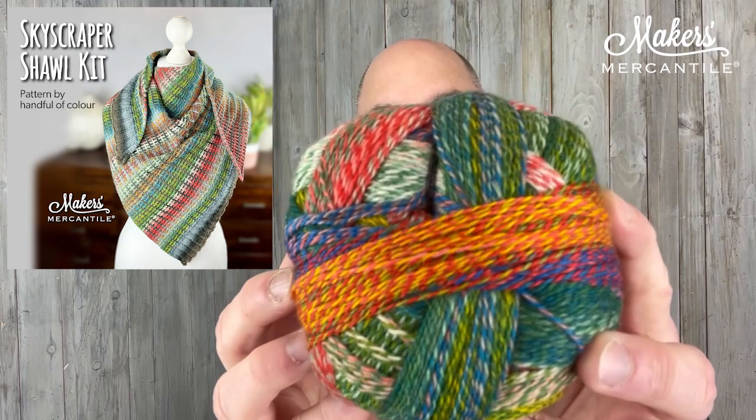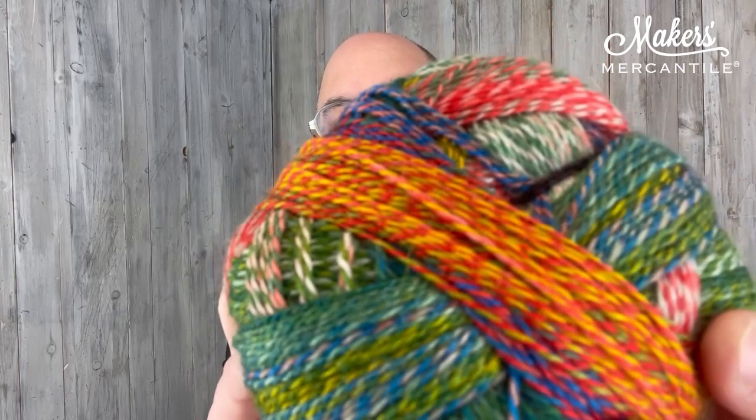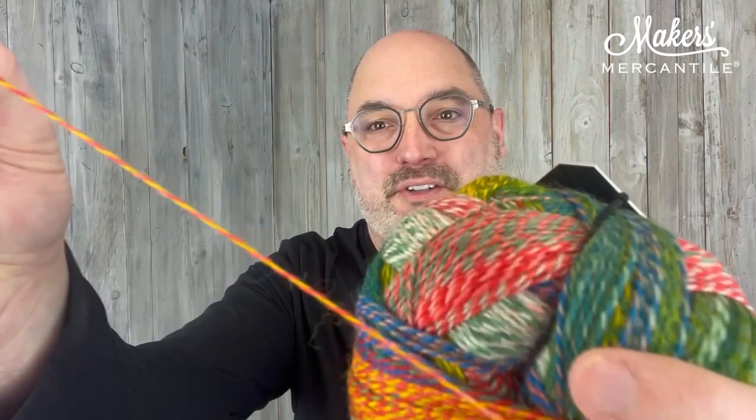This is Zauberball Crazy, which is 75% wool, 25% nylon. There's 459 yards in this 100-gram ball. You see how fun those colors are? That's because this two-ply yarn has each of the plies dyed individually, and when they are plied together, it makes that really interesting barber pole look.